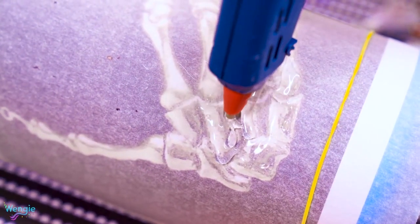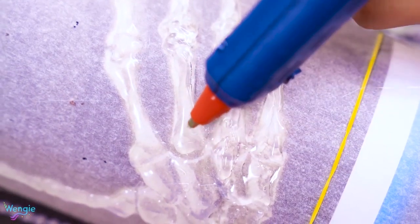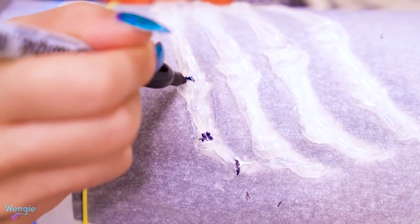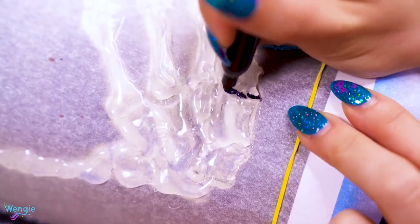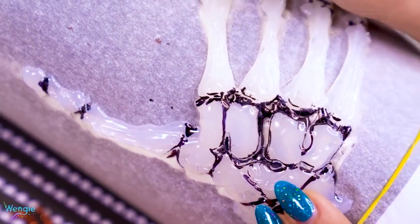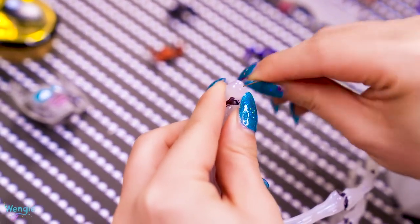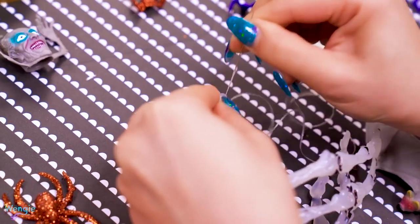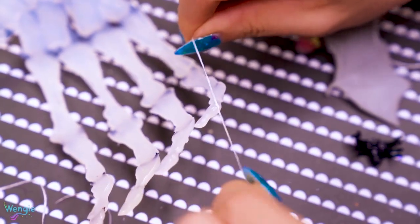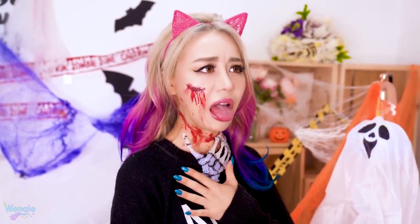Once the first layer is dried, you can then go over the same areas again to create a more 3D kind of look. Next, take a black sharpie and just roughly try to color in the spaces in between the bones to more clearly define the bones themselves. When you peel it off, it should look like this — which is pretty cool for just hot glue. I took some string and threaded it through a needle, then poked one thread through the thumb and another through the pinky, which is basically what will keep the necklace on. Careful with the needle though, it can be dangerous, so get adult supervision if you need. This one takes a bit of time, but it totally looks like you have some creepy hand grabbing your neck from the inside of your shirt — the perfect creepy vibe for Halloween.